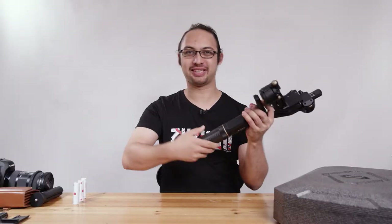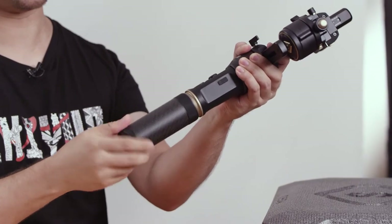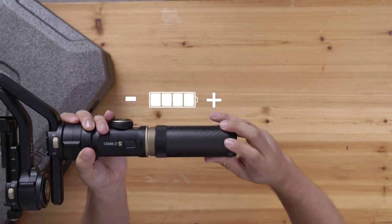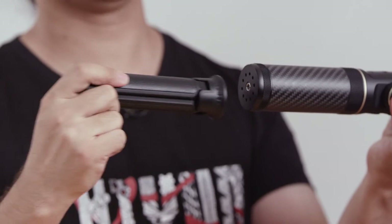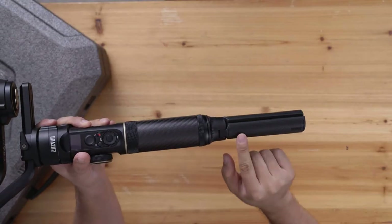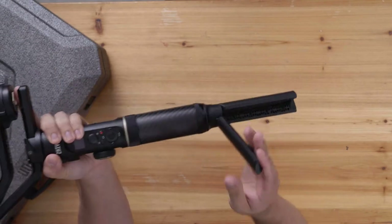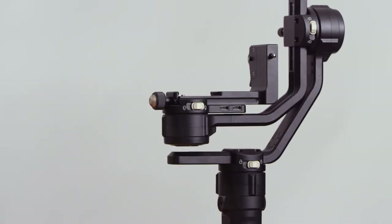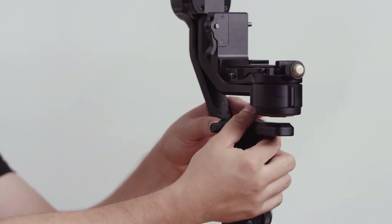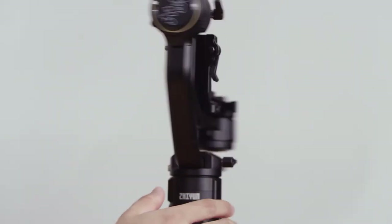First we're going to attach all the batteries. The battery compartment is here — we open it like this. The negative side goes on top and the positive side goes to the bottom. Now we take the tripod feet and attach them here. One thing to emphasize: because there is no safety lock, just make sure you give it a good twist on both sides and confirm it is solid. Now let's put all the axes in place. First we take the pan axis, unlock it here, and move it so both logos face the same direction.